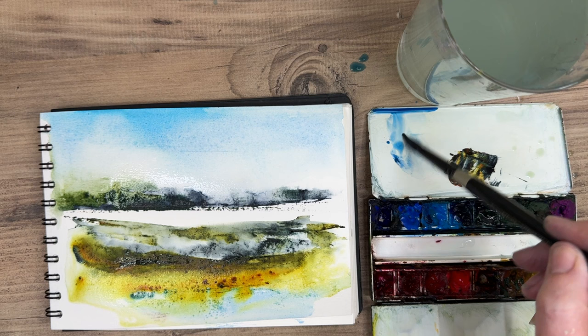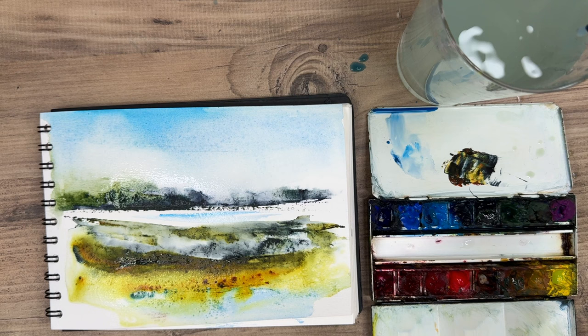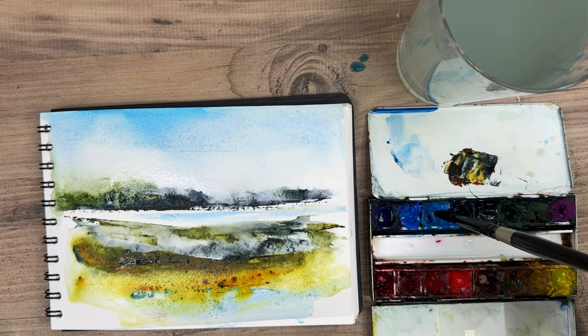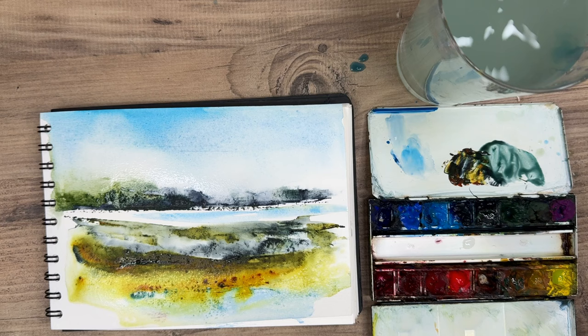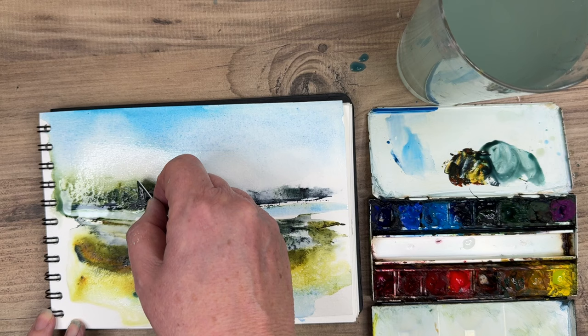I'm collecting puddles at the top with a clean damp brush and getting a dilute phthalo blue, painting wet on dry with my size 10 round brush, just to create some reflections in the water area. I'm adding a little more blue but still keeping the light in this area. I'm dampening the bottom of the trees and bringing wet water into the water area just to soften that bank of trees.